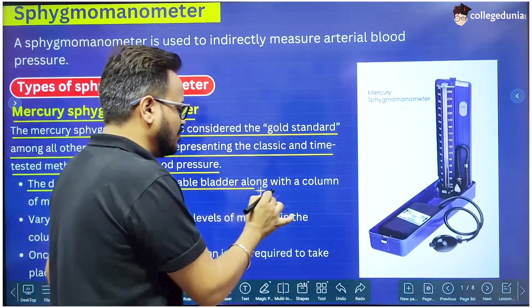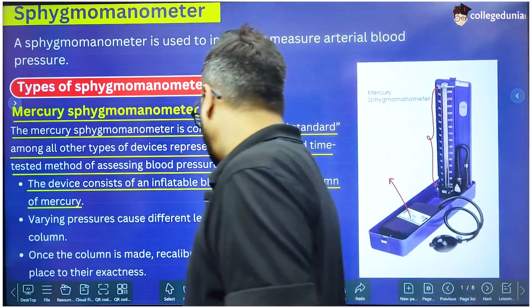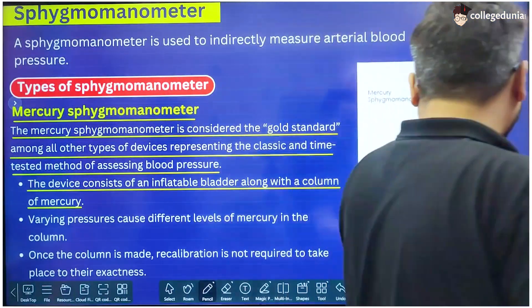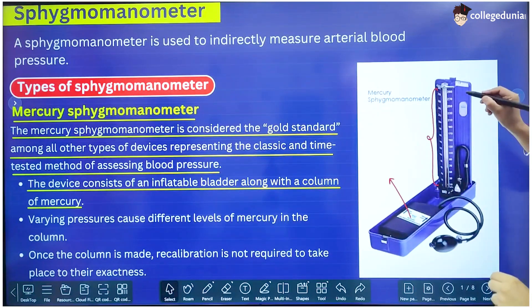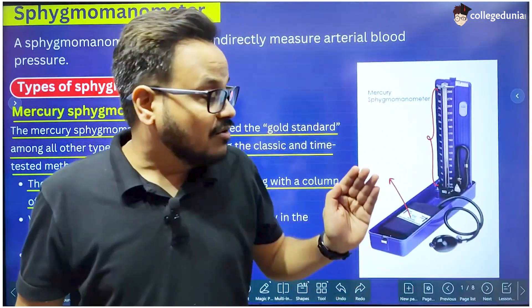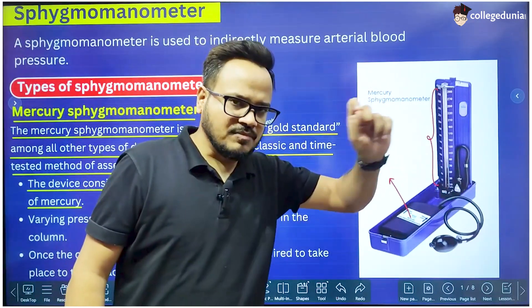The device consists of an inflatable bladder along with a column of mercury. This is the inflatable bladder and this is the column of mercury. The varying pressure causes different levels of mercury in the column. If you connect this cuff to the arm of a patient, by changing the pressure in the cuff you can see the mercury go up and down in this column. Using the markings on the column, we read the height of the mercury, and that height gives us the pressure.